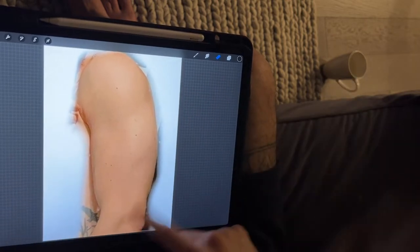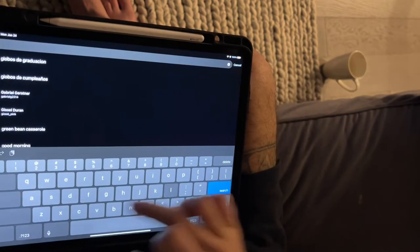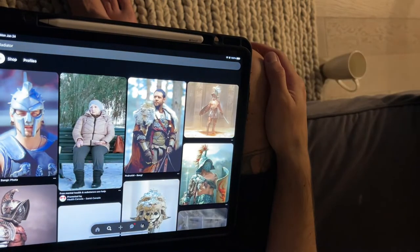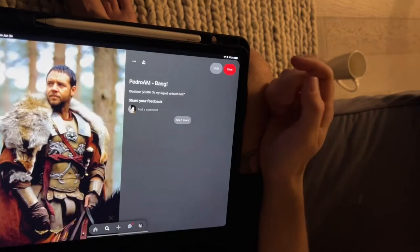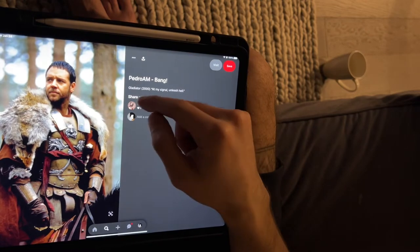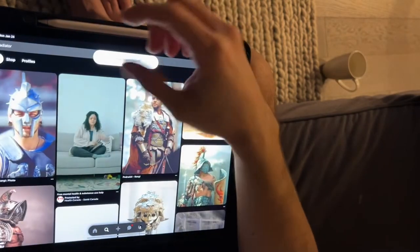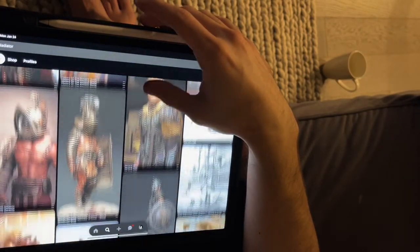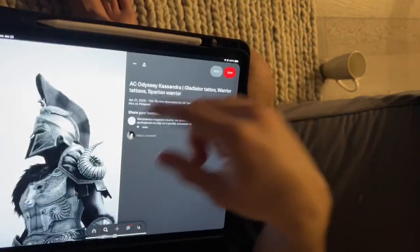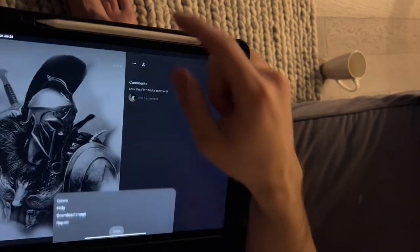First I go on Pinterest. I usually just search 'gladiator' — whatever I'm gonna do. I like this one, I already saved it. If you want to save it just go on 'download image' and it downloads. For the helmet there are a few options — I think I chose one like this. So you download these two images.